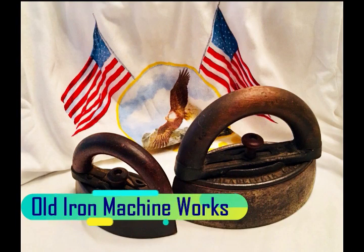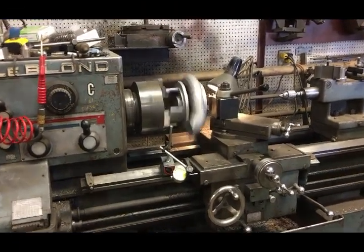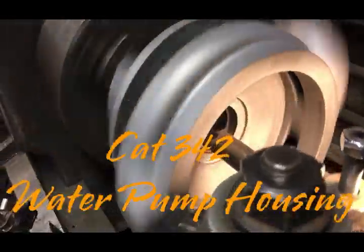Welcome to Old Iron Machine Works. This will be just a quick little video. One of my many day jobs that I do — I pretty much rebuild just about all the water pumps, and this is off of the Caterpillar 342.